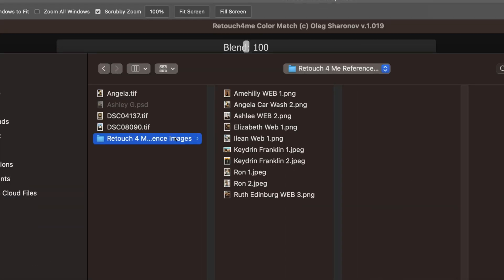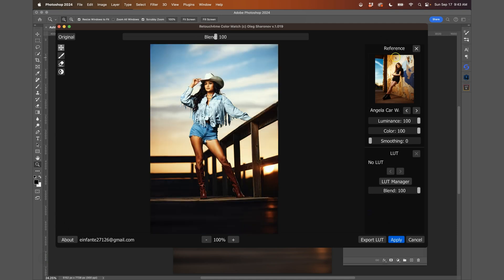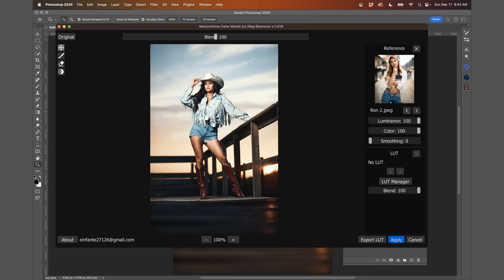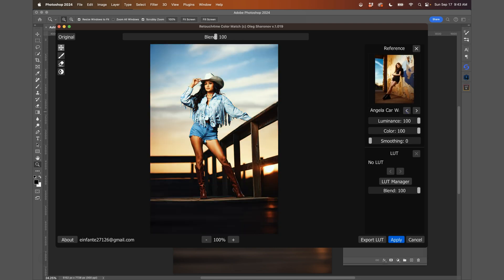Also important — get all your images and put them in a folder. I made a folder called 'Retouch For Me Reference Images' with images from Kedron Franklin, my friend Ron, and some of my own. The reason is that you can cycle through everything in that folder using the arrow. So anything you find on Pinterest or from your favorite photographers online, save the JPEG there so you can cycle through easily.